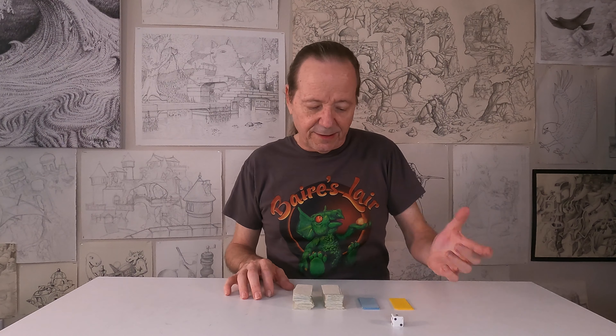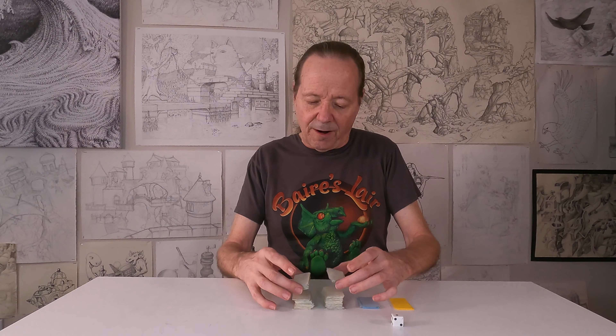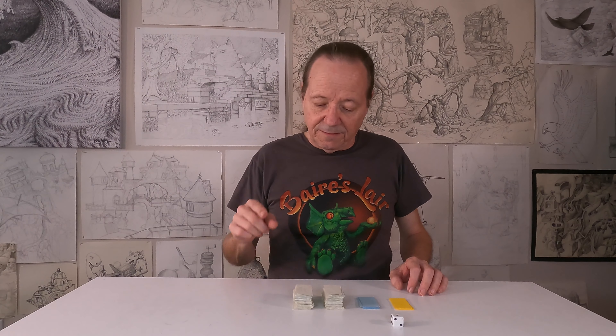It's very simple. One six-sided die, some yellow cards that have formats on them like 8x10, 9x12, 16x20, etc. Blue cards for mediums — colored pencils, charcoal, acrylics — and then 100 little tan cards on which are subject matter for the picture, as in nouns, verbs, adjectives, adverbs.